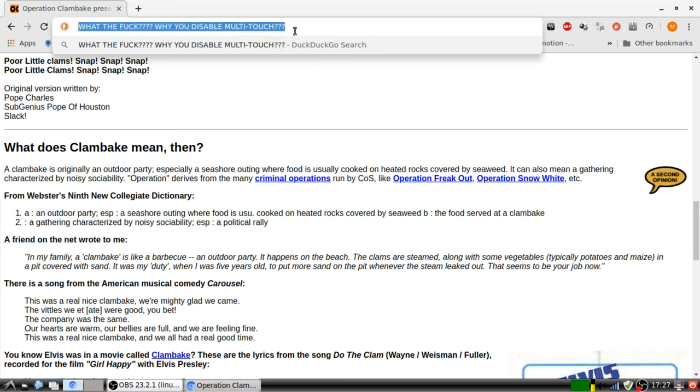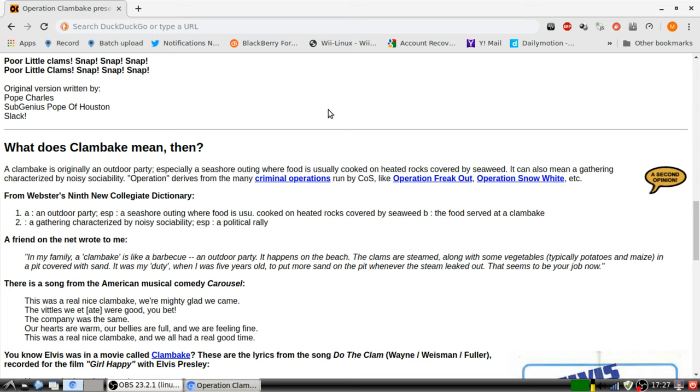Well, that's just how it is. Chrome has disabled it. And thanks to Google, it's impossible to use it — because it used to work.